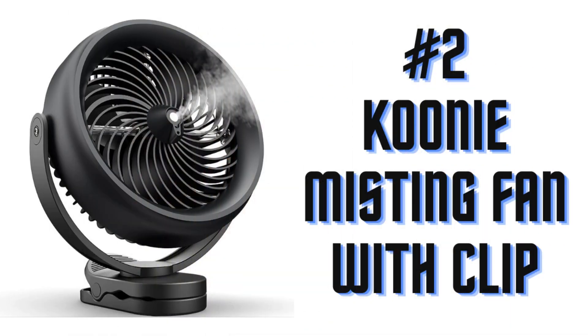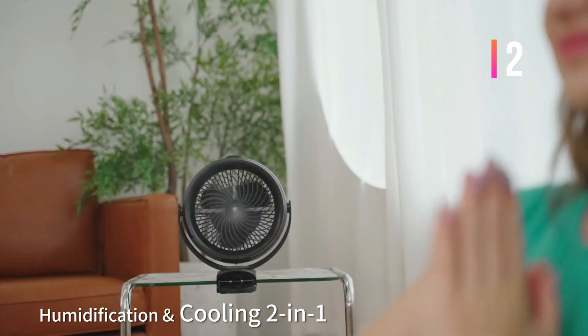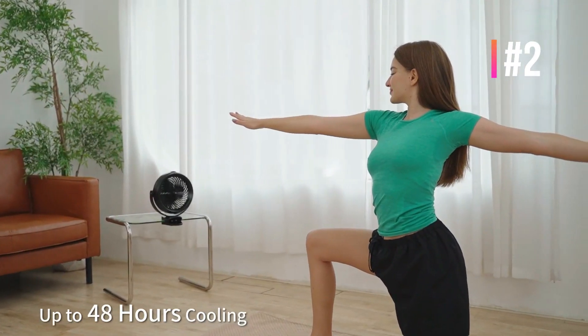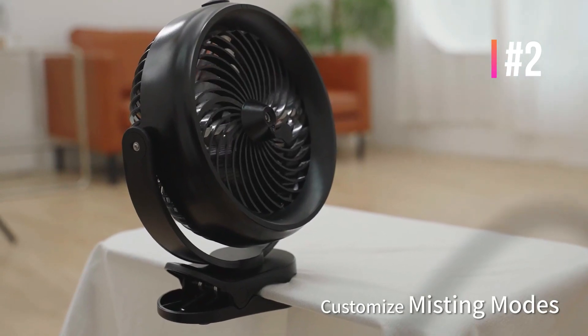Number 2: Kuni Misting Fan with Clip. This clip misting fan comes with two mist modes — continuous mode and intermittent mode. With a 200ml tank, the desk fan can work 1 to 2 hours on different modes, and compared with other clip fans, this misting fan provides you with endless cooling, with plenty of coverage even for outdoor spaces.